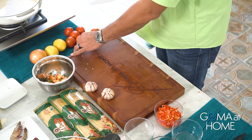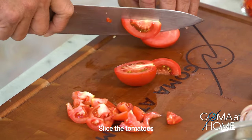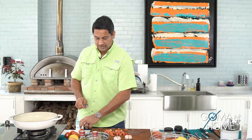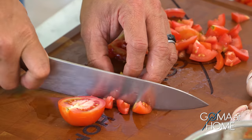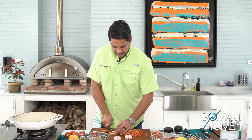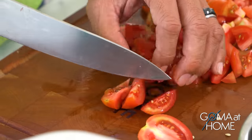Put it in a cup. And then cut the tomatoes. All of these vegetables have been pre-washed before I started — you always need to wash your vegetables. We'll cut about six to eight pieces of tomatoes depending on the size. I'm serving this on a medium-sized plate; it will serve around three to four people depending on how hungry they are.